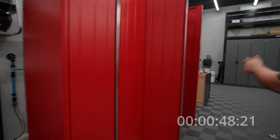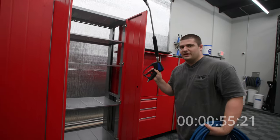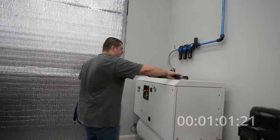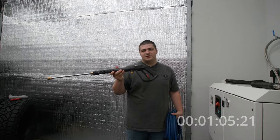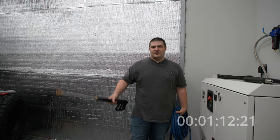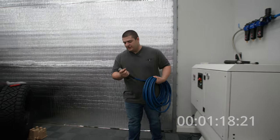Now we can grab our OG hose and our OG gun and wand setup. Again, all of this is quick disconnect. Typically, this is the most frustrating part of doing your pressure washer setup if you don't have upgraded accessories, because you'd have to use the stock gun and the stock hose and twist these things on. There's no swivels on them, so they get all kinked up anyway. So we're just going to chunk these to the side and we're going to use our hose.